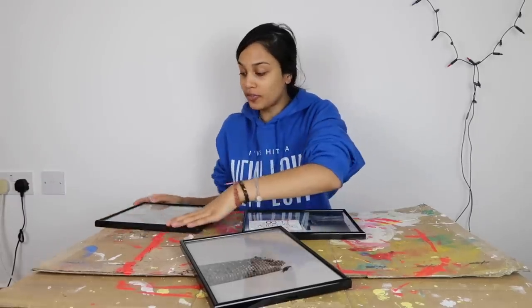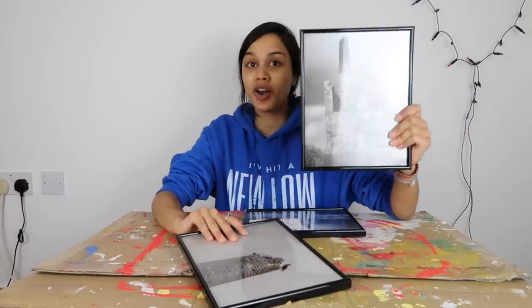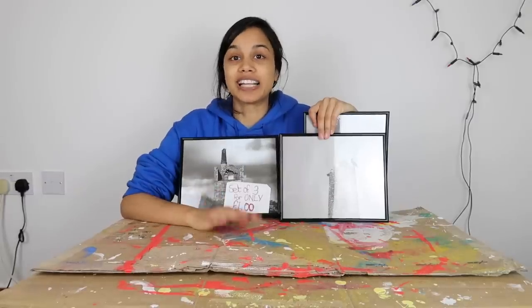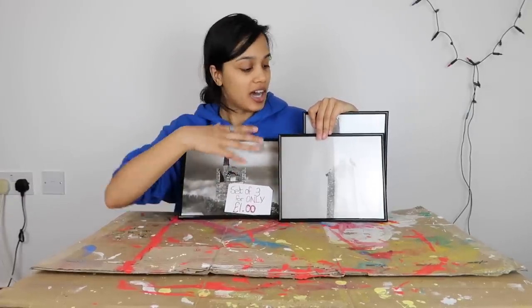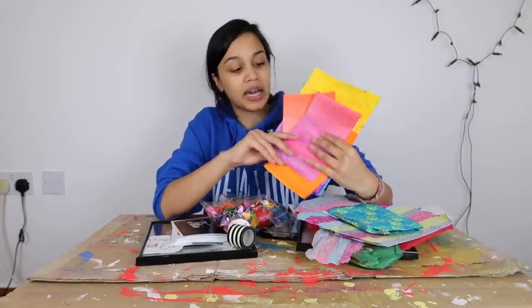I went to the flea market, and this is hands down one of the best deals I got. These are perfectly good frames — they look brand new, I don't think they've ever been used. And I got not one, not two, but three for £1. My cousin, my niece and I like to call ourselves the Three Musketeers, because we're really cool like that. So one of the things I thought I would do is make a collage of the three of us and give one to each person, but they're also going to be unique to the person.